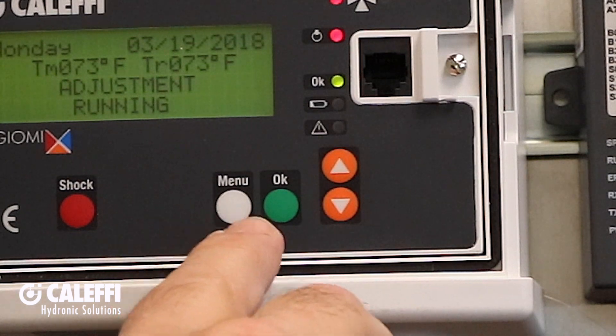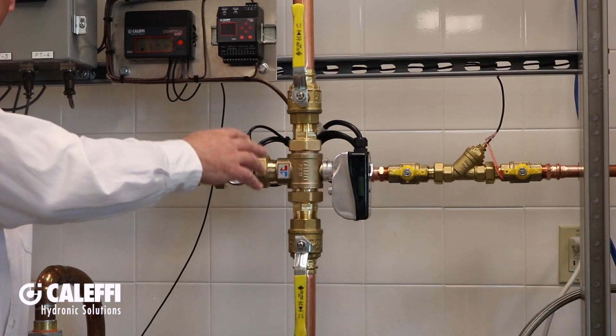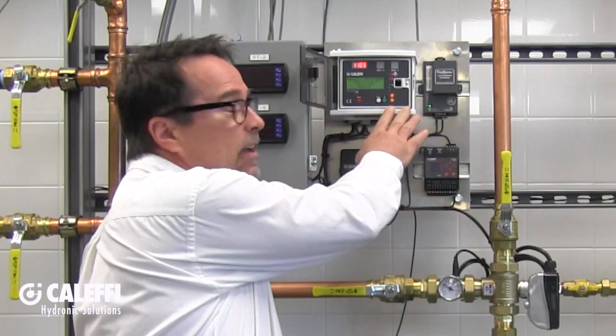The simple-to-use push buttons make setup and commissioning fast and easy, and each Legio Mix model comes with the valve, the actuator, mixed and return temperature sensors, and the controller for a complete ready-to-install assembly.